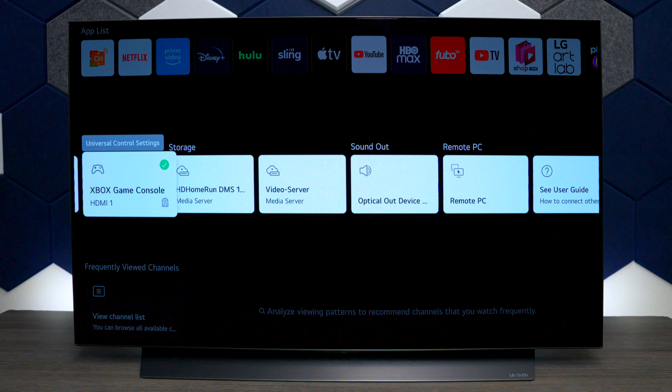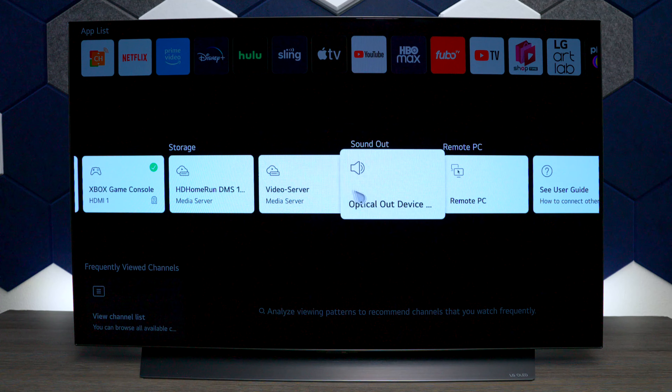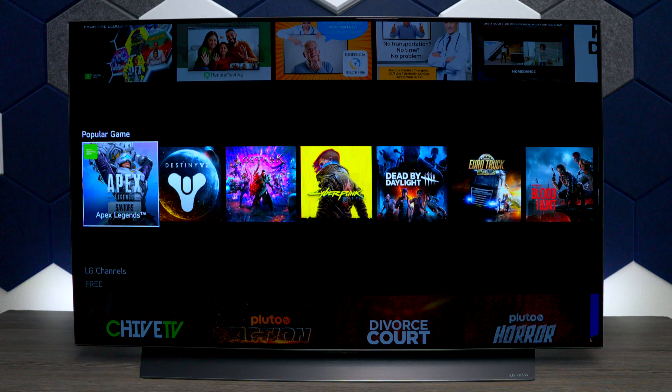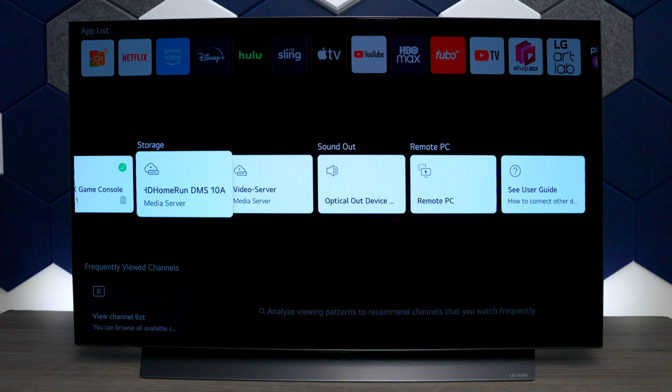Next I'll show you that if you plug in a device like an Xbox, it will find it automatically and you can control some of the basic features with the LG remote control.